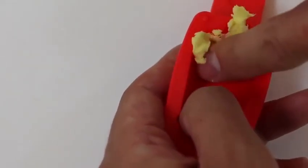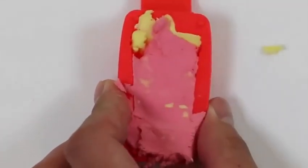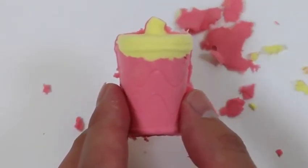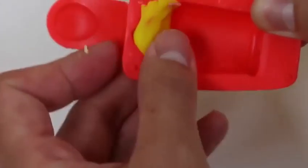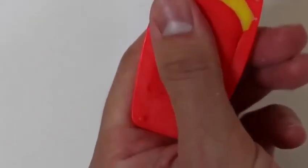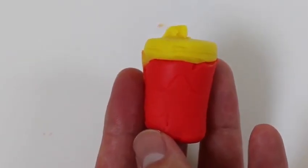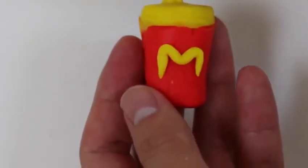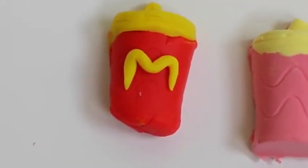Now let's battle it out with the soda. This one actually turned out pretty good — let's see how the Play-Doh one turns out. I'm gonna say the winner of this one is Mundo — what do you guys think?